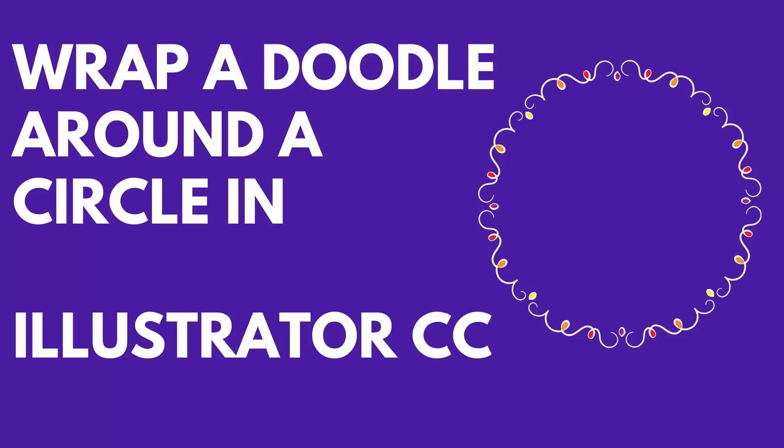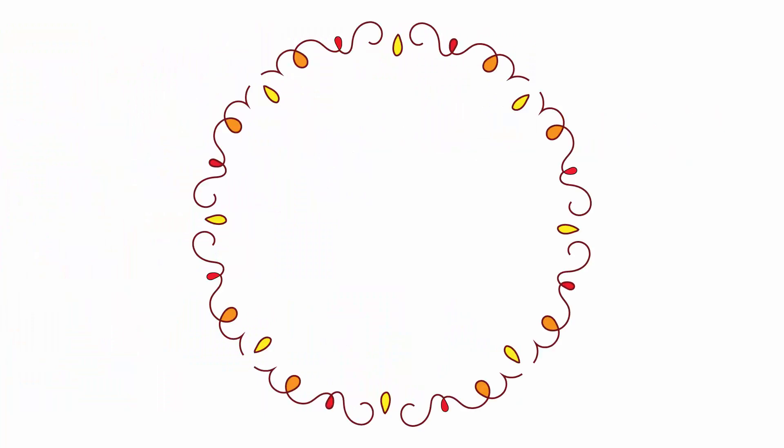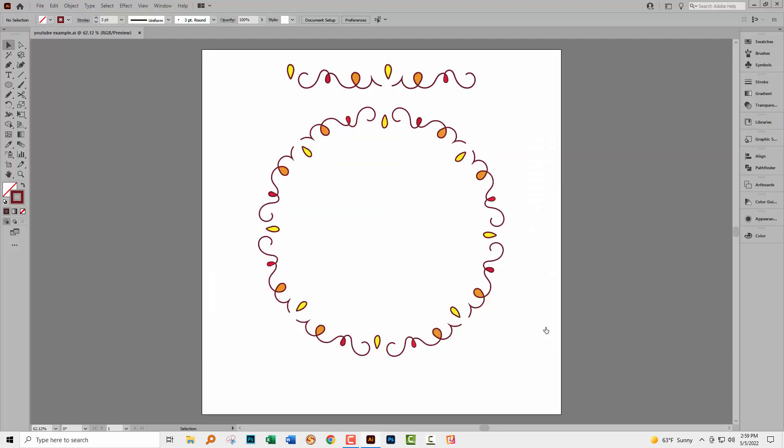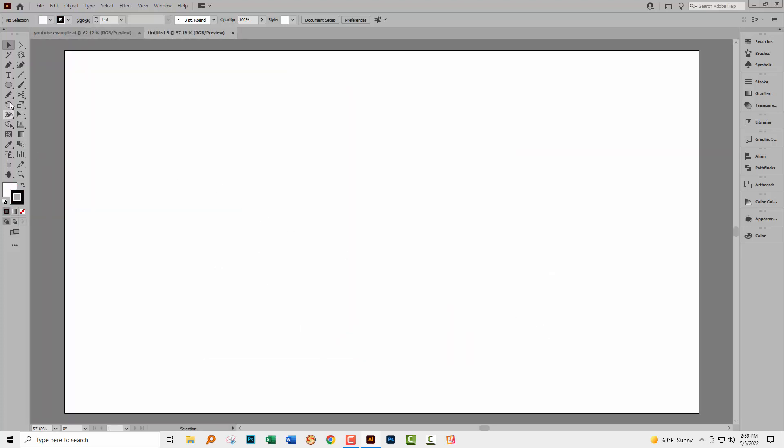Hello and welcome to this video tutorial. Today we're going to wrap a sort of doodle shape around a circle. Here on screen is the kind of doodle shape we're going to create, and then we're going to wrap it around a circle. We're going to start out with a brand new document — you need something that's wider than it is tall; I'm using 1920 by 1080, which is the size of my screen.